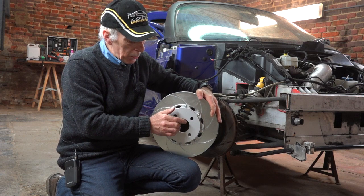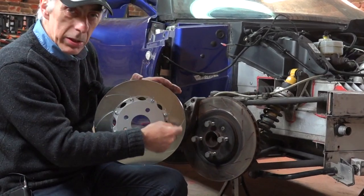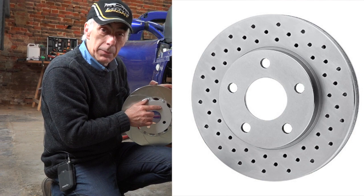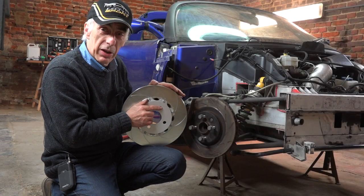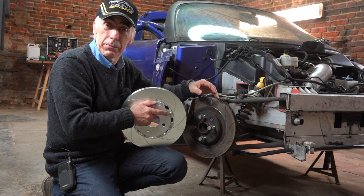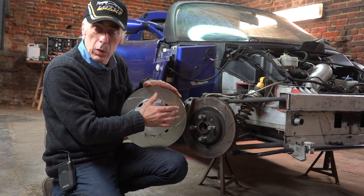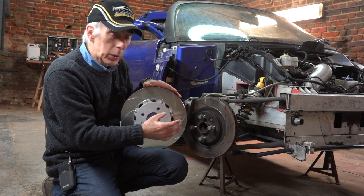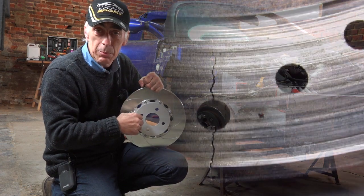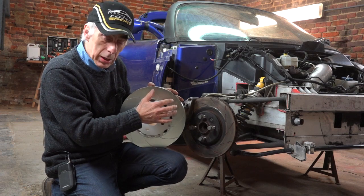I want to mention a few more things. Both discs, as you can see, have grooves in them, and you don't see any cross-drilled holes. I'm sure you've seen discs with cross-drilled holes — that's a bit of show, actually. It had a purpose years ago, but nowadays you won't find cross-drilled holes on performance discs anymore. Those discs, when they heat up, have cold and warm spots where the holes are — air comes through and cools those areas faster than the rest, creating tension in the disc. The disc will crack after a while, especially with repeated heating and cooling cycles.